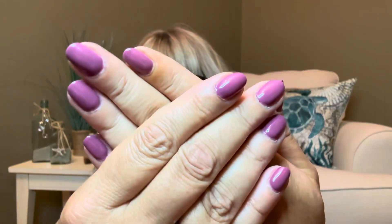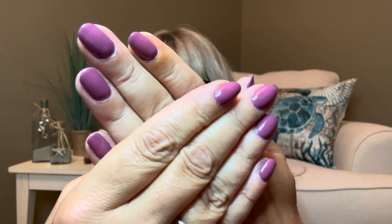Let me show you my nails all done here — this is what they look like. I did them myself and I am saving hundreds and hundreds of dollars from doing it from home.